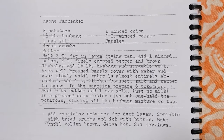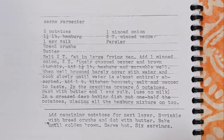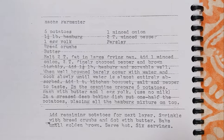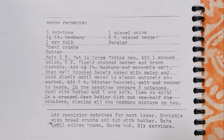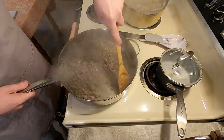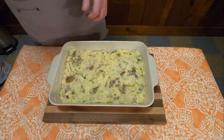Looking over what hash parmenter is — I don't even know if I'm saying it right — it's got two-thirds of the shepherd's pie, the best parts. Along with that, this is a very slapdash recipe, as you're going to see on this week's edition of Grandma's Cookbook.